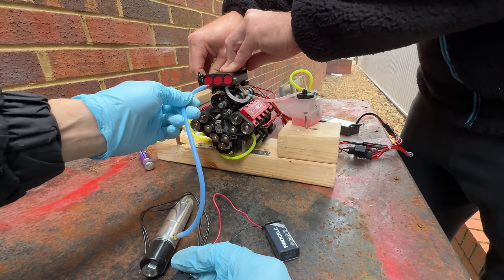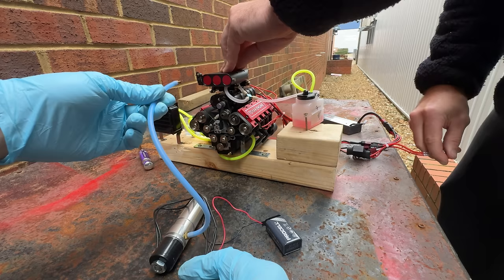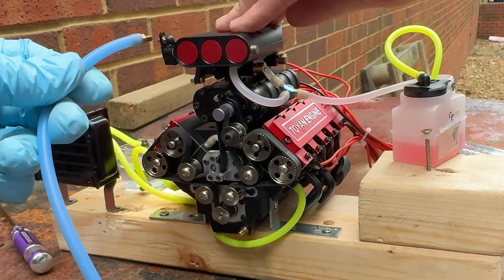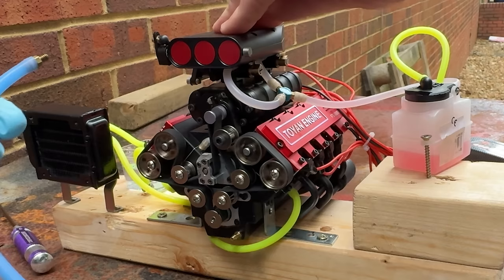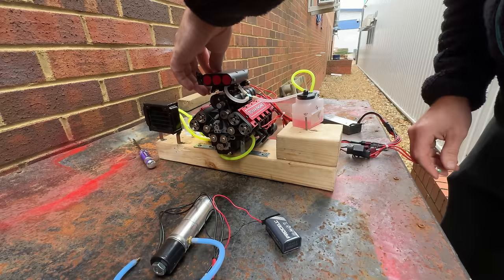It's all power! It makes a proper little supercharger noise, doesn't it? It's all power. You killed it. Is that it? Game over.